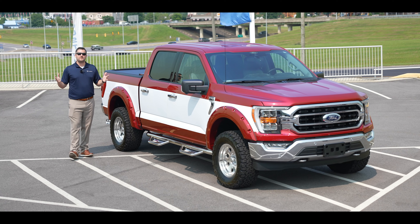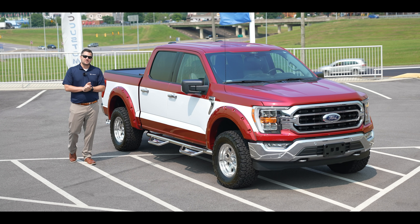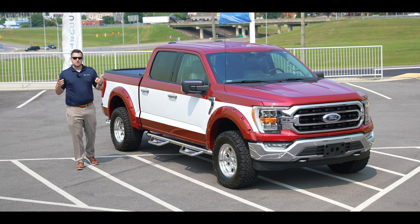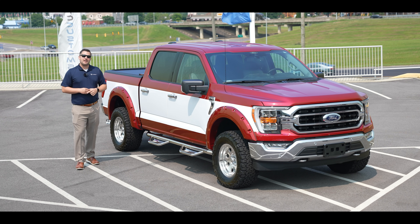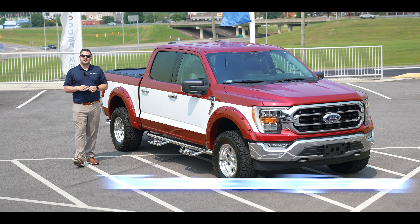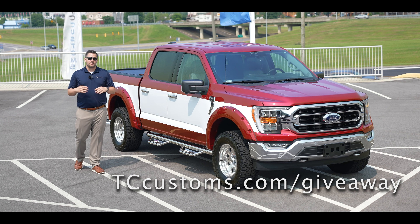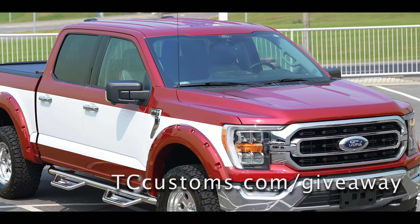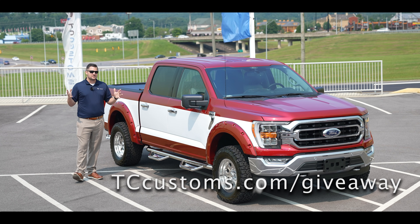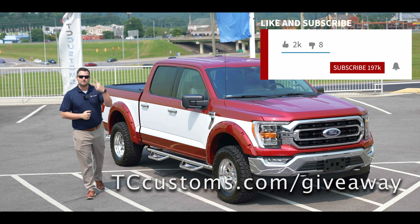And there you have it - the 2021 Ford F-150 Retro built by TC Customs. If you enjoyed this video, smash that thumbs up button to help promote it. Make sure to check out the BDS lift kit giveaway at tccustoms.com/giveaway - free registration if you have a 2021 F-150. Subscribe to the YouTube channel with the bell notification turned on so you don't miss a single video.